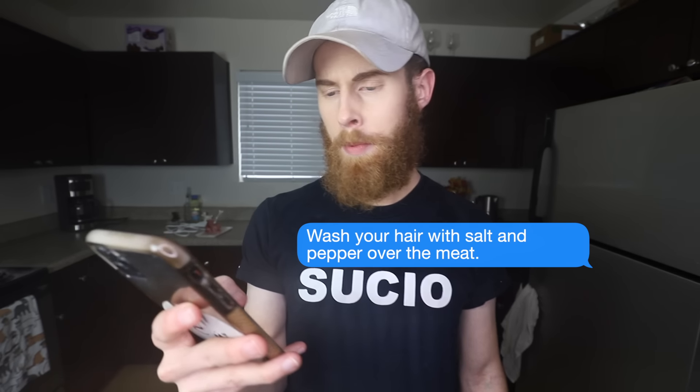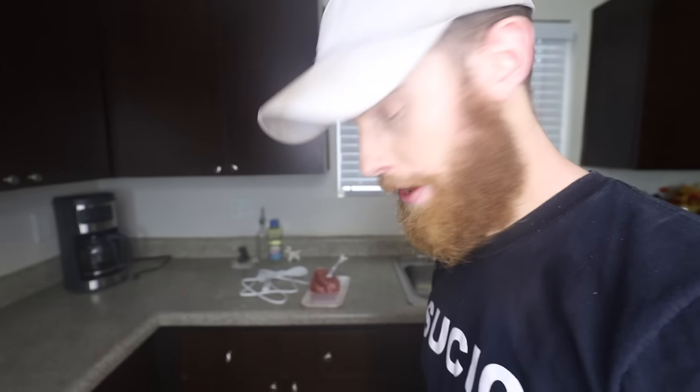We're Becky - shishka Becky. Step two: wash your hair with salt and pepper over the meat. Then I don't need salt. It's a dandruff joke. I swear, I don't want to have to explain everything to you, Becky.